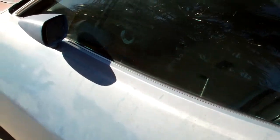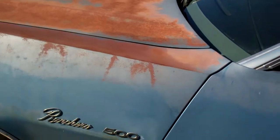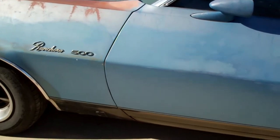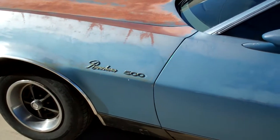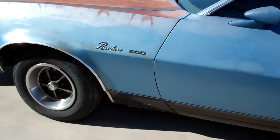I told you about the starter problem that I was having, and Musty One predicted that the starter was bad, and he was right. He also predicted that the starter didn't have a heat shield on it, and he was right about that as well.